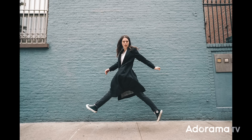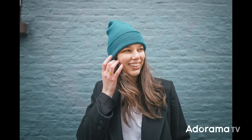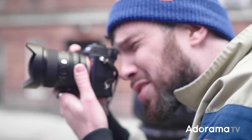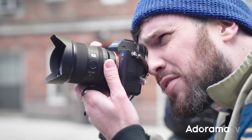Let's do that again. So normally I think of 20mm as being more of a landscape focal length, but it's actually great for portraits and environmental portraiture because you can include so much of the context of your scene. I'm really loving this.